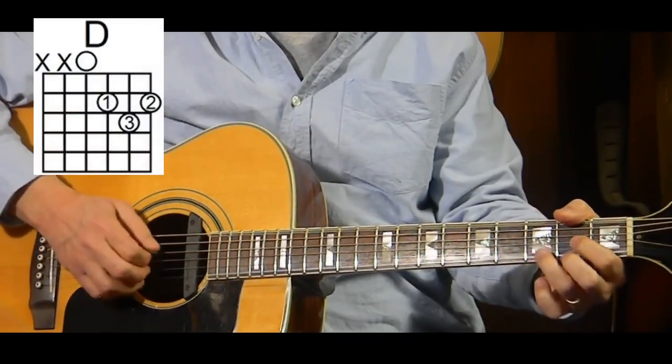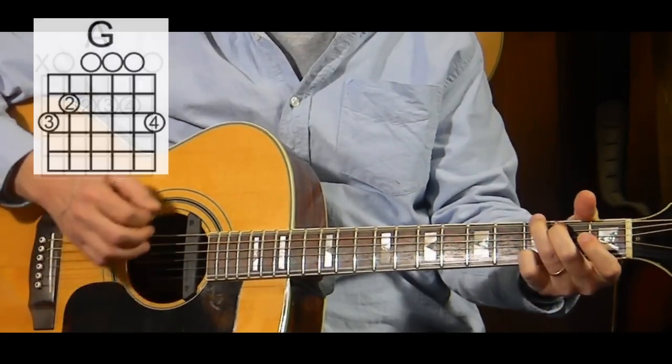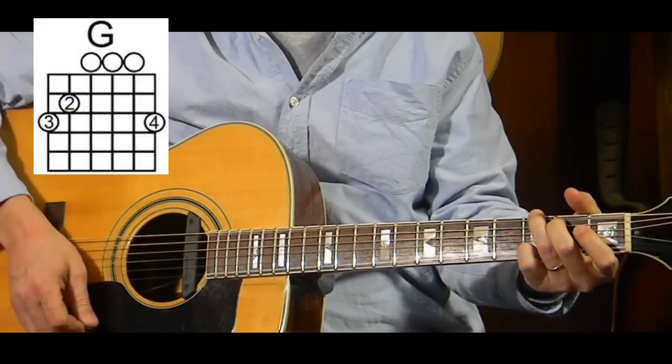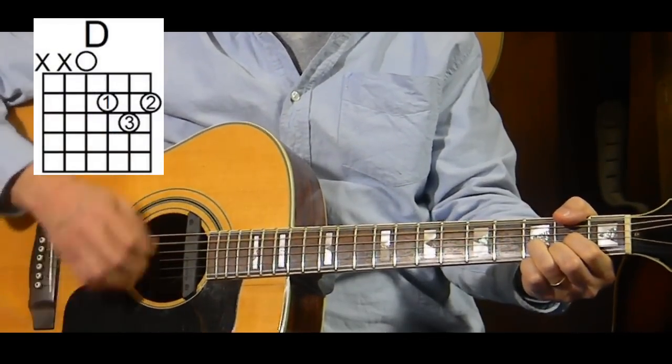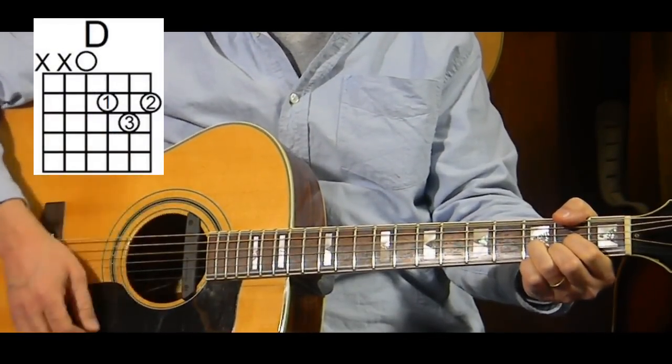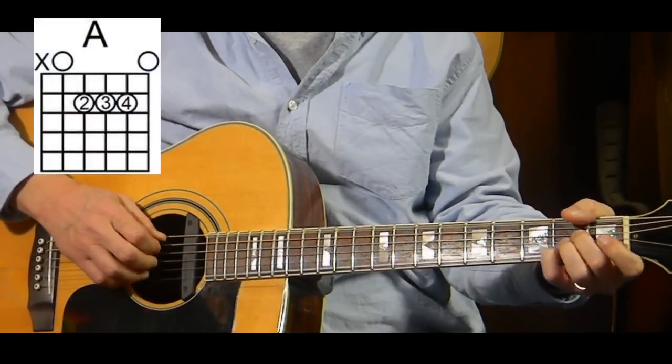Let me play that. 'Did I see you down,' et cetera. Here comes that hold — D, 'girl's town' — held for three times. Then we go to A, which is played twice.